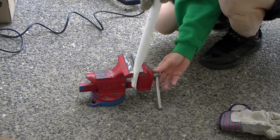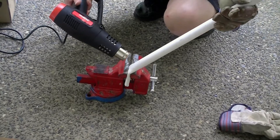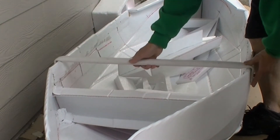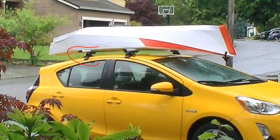I used a 3/4 inch diameter PVC pipe to create a cross beam and mounted it to the gunnel using screws. This piece helped me to secure the bolt on my car top rack.